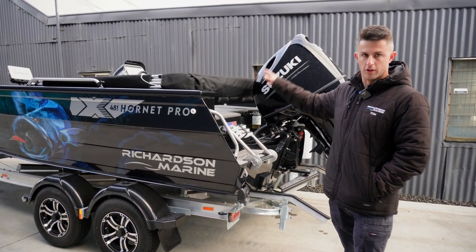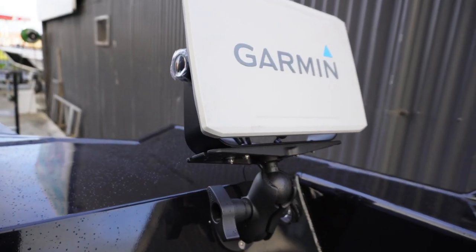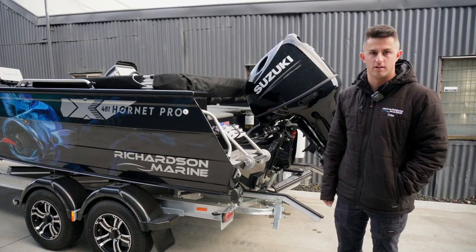This one here we've also paired up with a really cool electronics package — a couple of Garmin screens and a Garmin Force electric motor. We might jump inside and go through that.